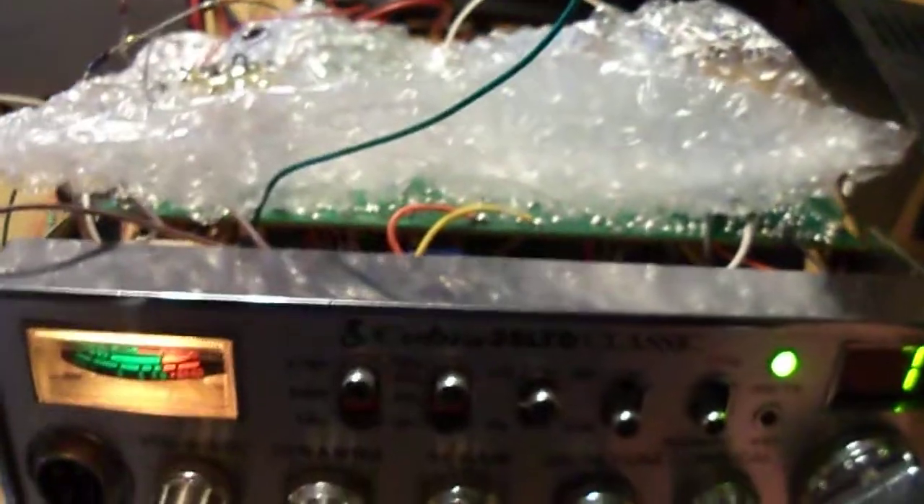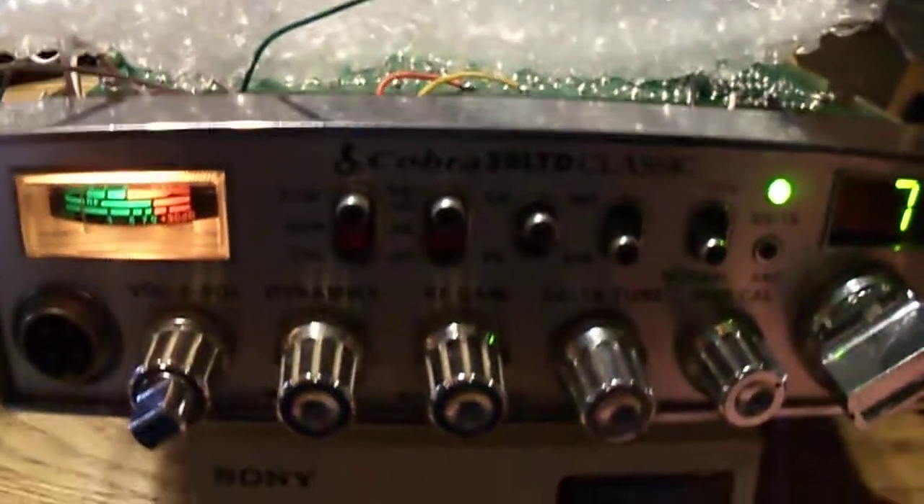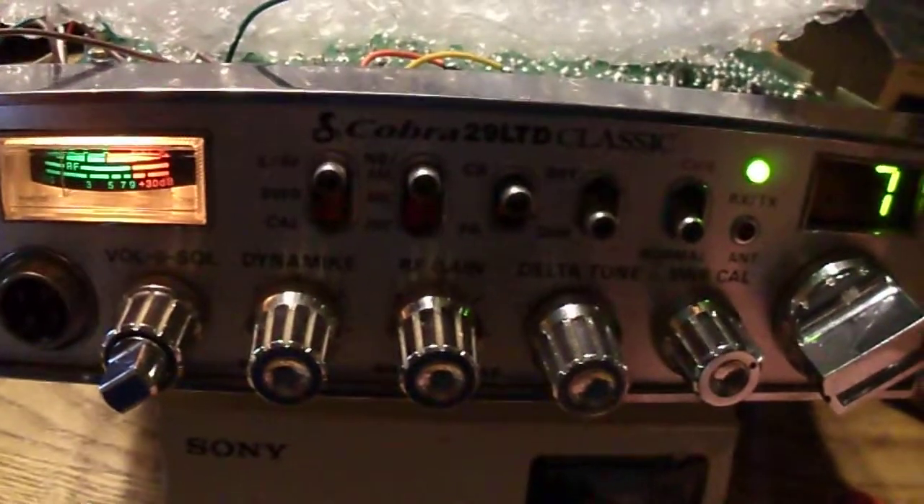I've got to build a double sideband circuit for it to make it transmit. I'm going to use an MC1496 chip — it's going to be on a board similar to this one, and it'll be mounted inside the radio.